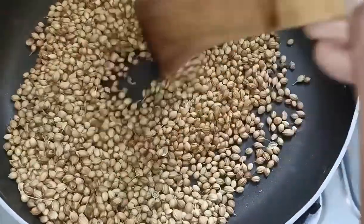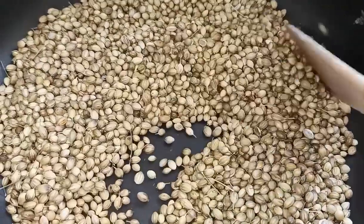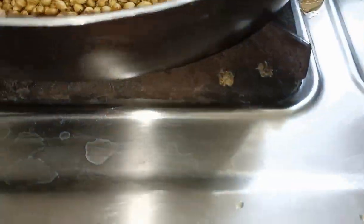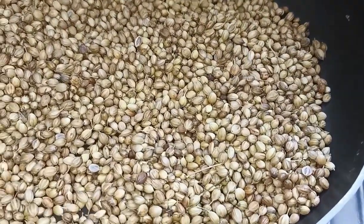We will do a dry roast. We will roast on a low to medium heat, and the roasting will take about 5 minutes. The smell will be very good.